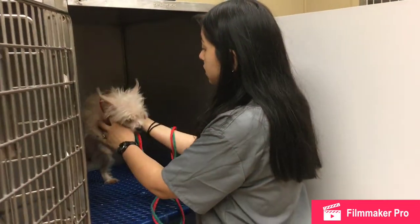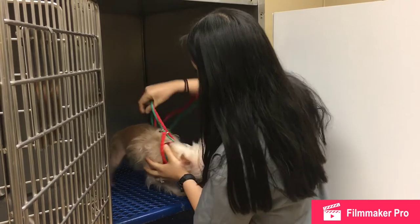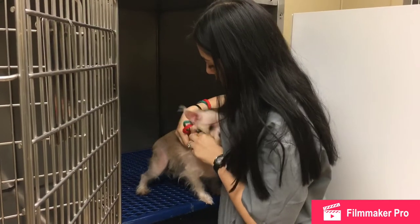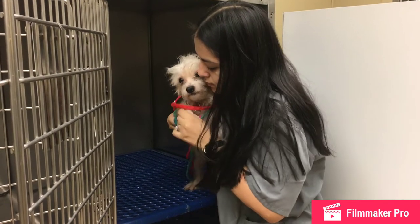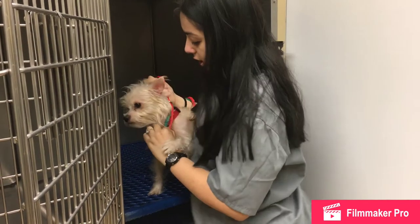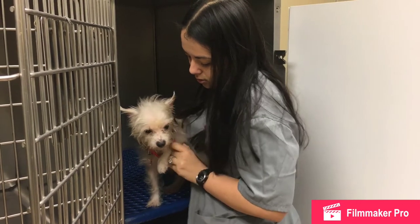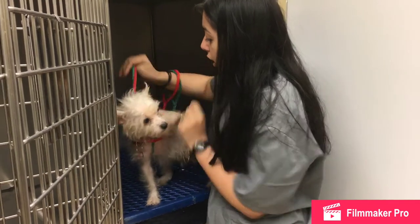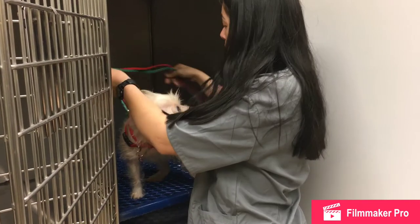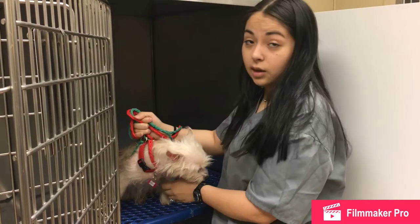Push them towards the back. You're going to slip the head over like this. Then you're going to take the green and go over the left arm. Then you're going to take the red, which is the opposite color, and go over the right. Make sure to pull up, that way they can't wiggle out. Then wrap tight by the base.